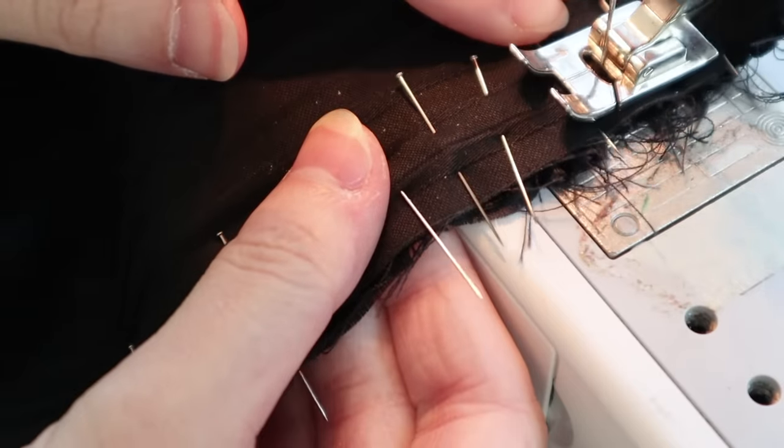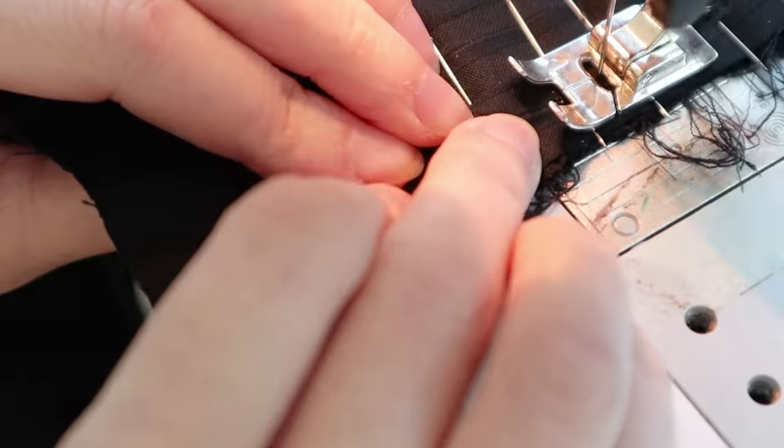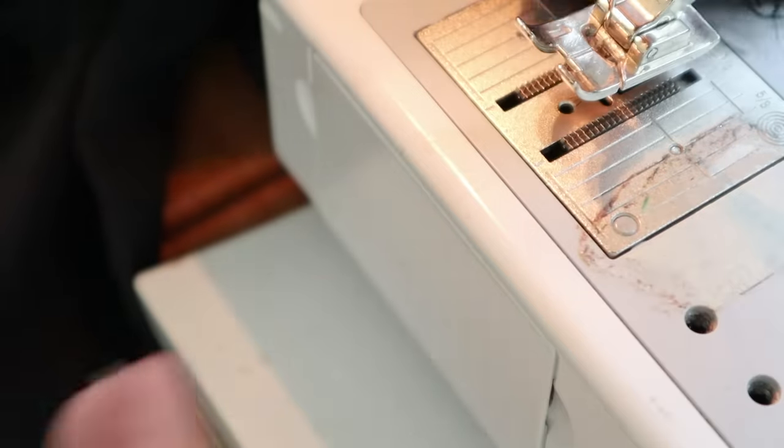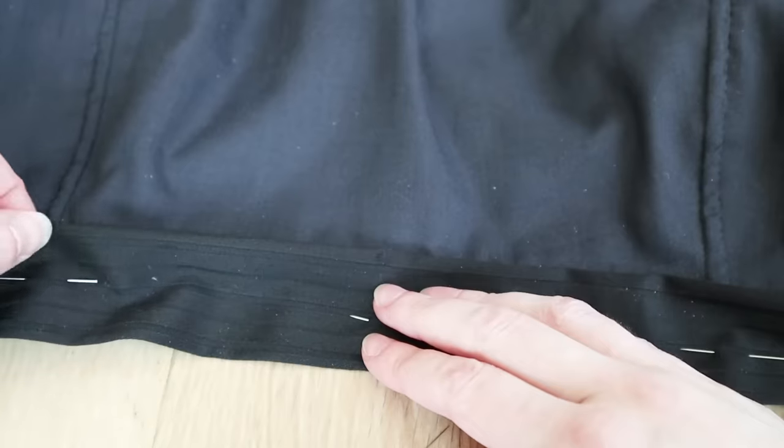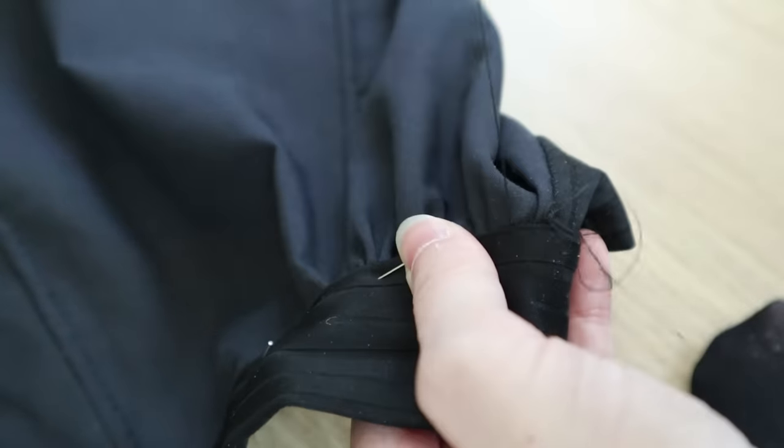Then I can stitch the underside of the waistband in place. I've actually folded in the half-inch of seam allowance at the end of the waistband, so that I don't have to wrestle with it later. Then I can just fold the bottom edge of the waistband under half an inch to hide all of the grubby edges, and slip stitch it into place.